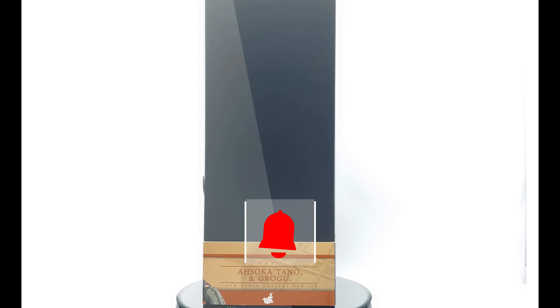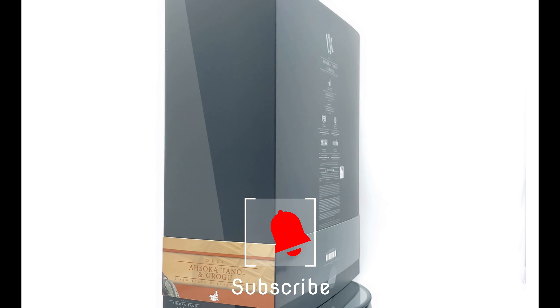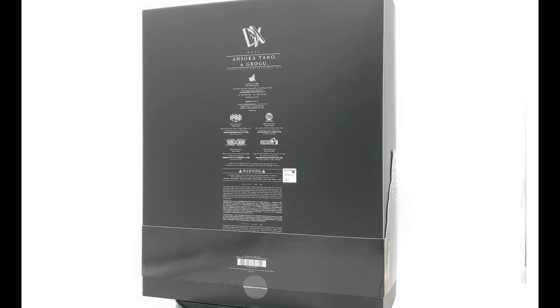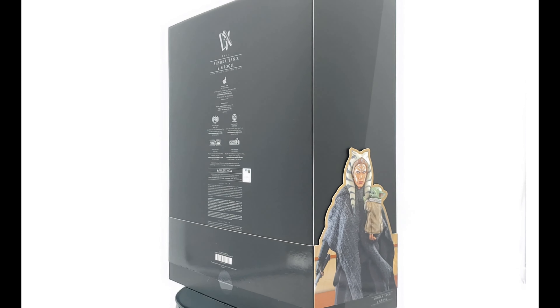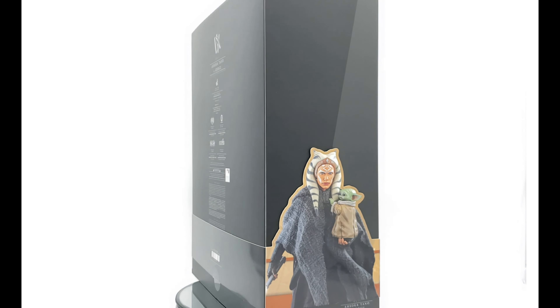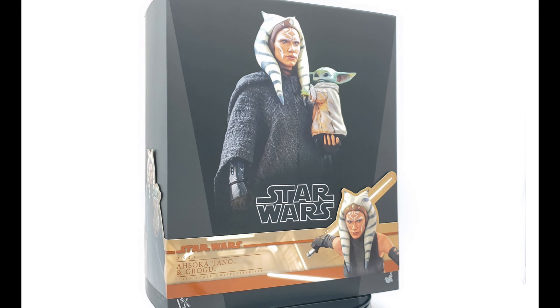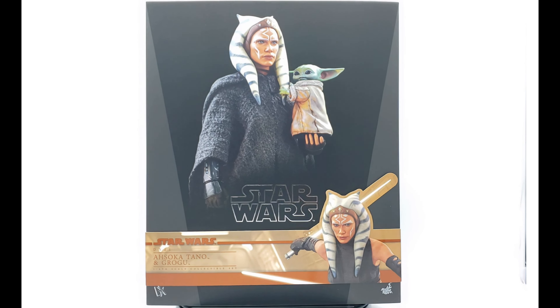What's up fellow collectors, Pewakzilla back again for another review. Today we're taking a look at a figure that has a lot of hype because of the new show that just started recently, about two or three weeks ago. This is the Star Wars Hot Toys Ahsoka Tano with Grogu from The Mandalorian, and this is still the same costume she wears in her own show currently. I completely forgot to open this figure a while ago — better late than never. There's big hype with the show and I'm enjoying it so far.